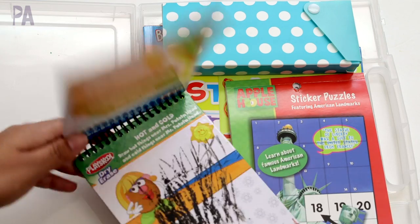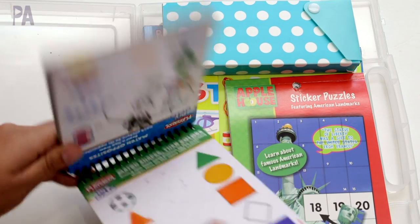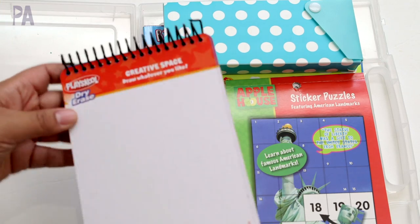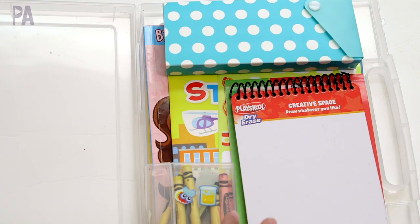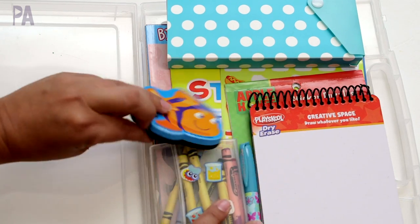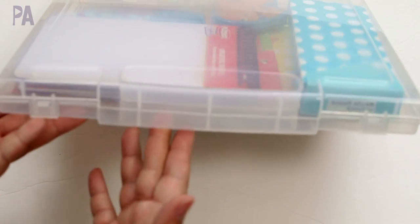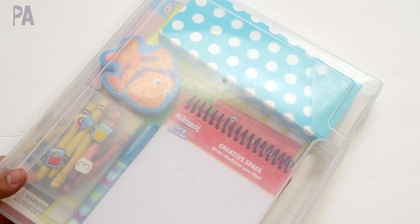And then lastly I'm going to add this dry erase game — I need to clean it off first. It came from the Target dollar spot maybe three years ago. It's spiral bound with some markers and a little eraser. Let's see if it all fits — and we're in luck, it worked! So that is the four-year-old's kit done.